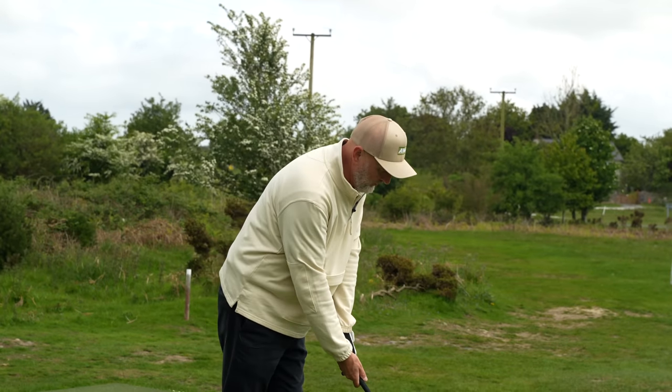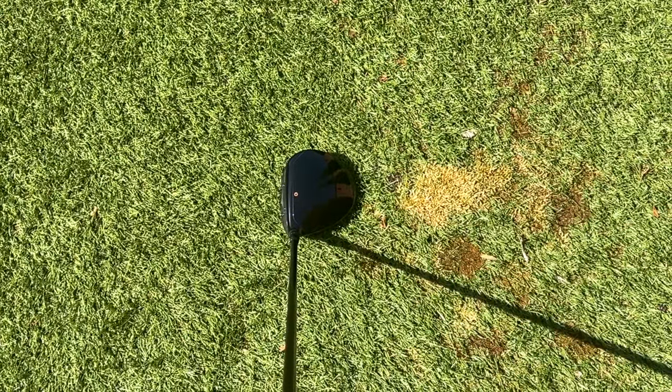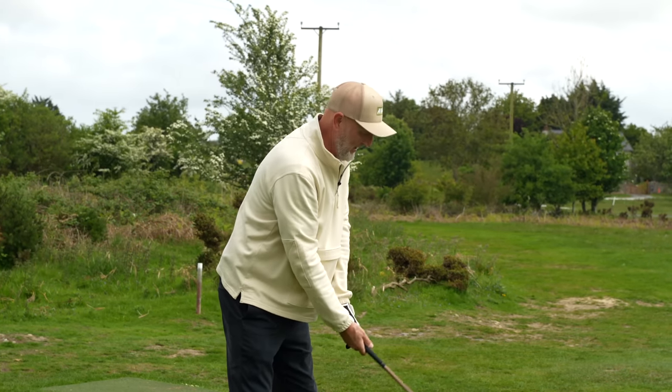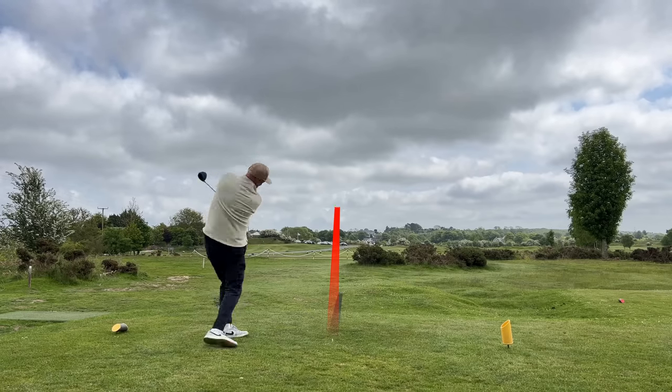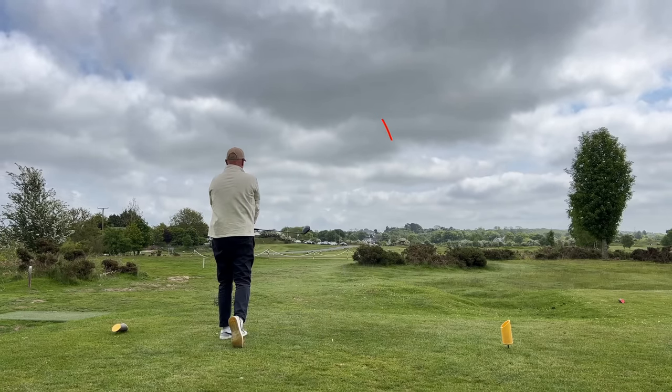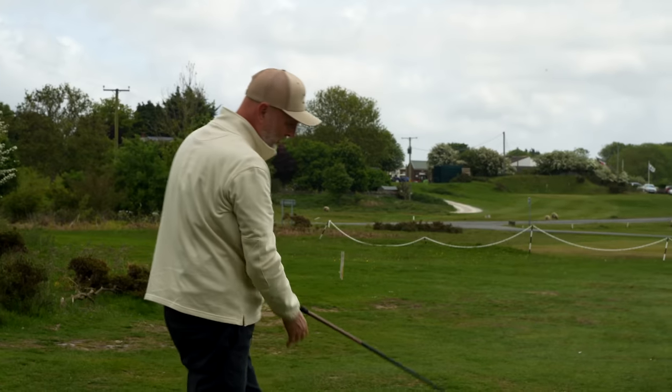With the Mini Driver, first of all there's more confidence just because I am closer to it, so I'm thinking I'm going to find the fairway. I'm not feeling as exposed as I did with the longer shaft of the HD, but I already know it certainly isn't going to go past that. As you can see, a totally different ball flight in terms of launch. My guess is it's going to be a lot shorter simply by the difference in launch angle - the Mini Driver with 13.5 degrees pops the ball up. The HD won that one hands down.